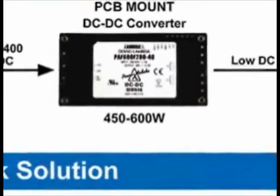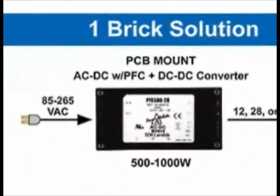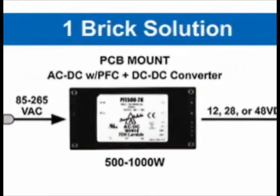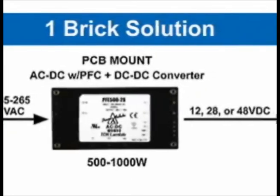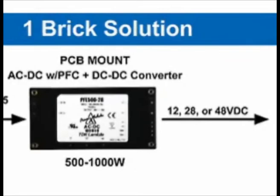The new version that Lambda has developed is the PFE series, which takes the same 85 to 265 volt input, does the boost conversion and rectification on the front end, feeds internally to the DC to DC brick, giving a 12, 28, or 48 volt output from 500 to 700 watts.